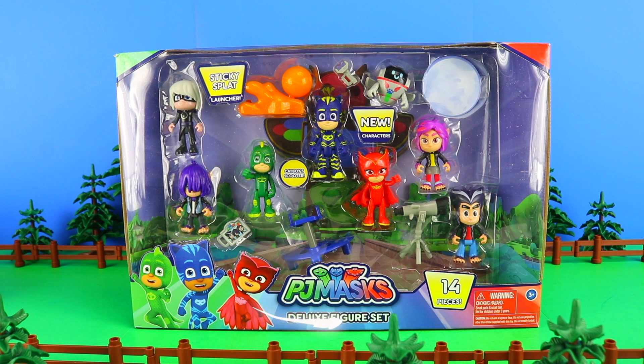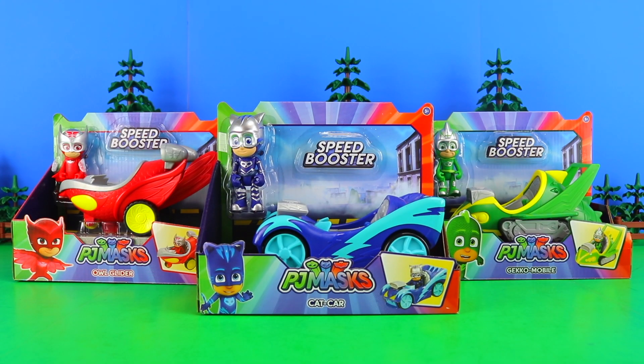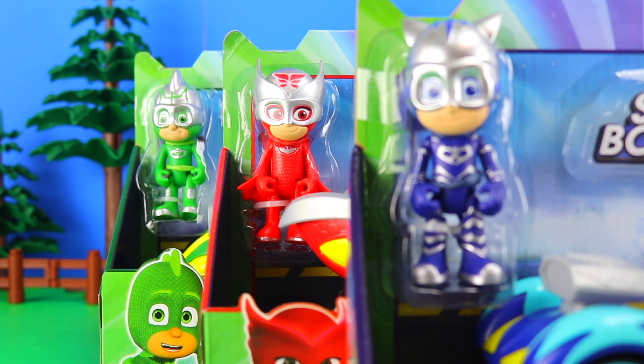We'll then be looking at the Deluxe Figure Set, which comes with a total of 14 pieces, including four of the newest characters from the series. And if that's not enough, we'll also be looking at the speed boosters, with a total of three to collect, with each of the three PJ Masks sporting their own individual outfits.